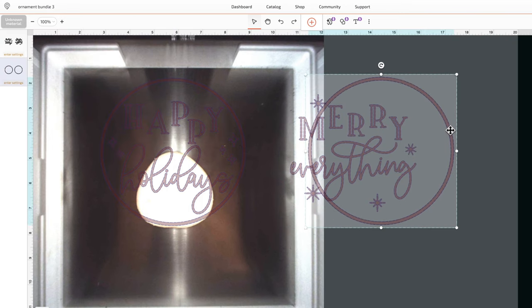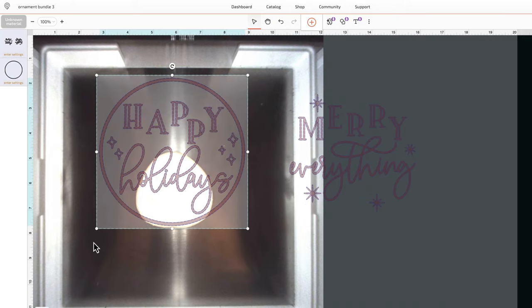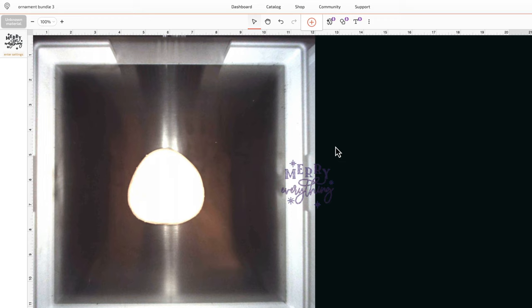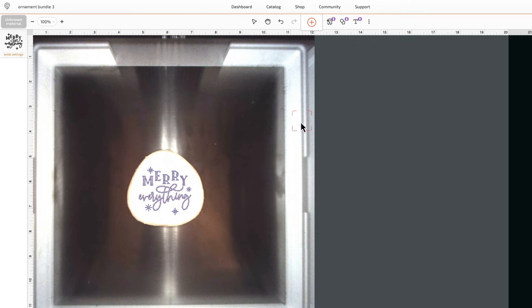It is never too early to start your Christmas projects in my opinion! I uploaded my SVG design and deleted the parts I won't be using. I sized down the 'Merry Everything' saying and placed it on top of the wood piece. With the design selected I went up to the three dots and clicked Set Focus, then tried to click into the very center of the wood.